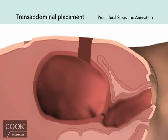For transabdominal placement of the BACRI postpartum balloon after a cesarean delivery, you can see many of the same steps are followed. The main difference is how the balloon is inserted.